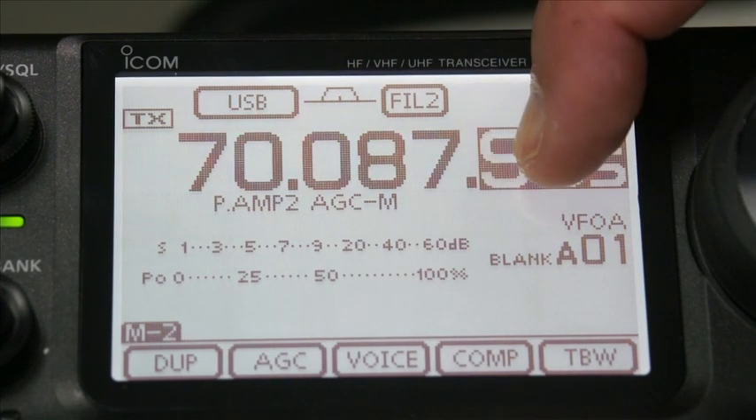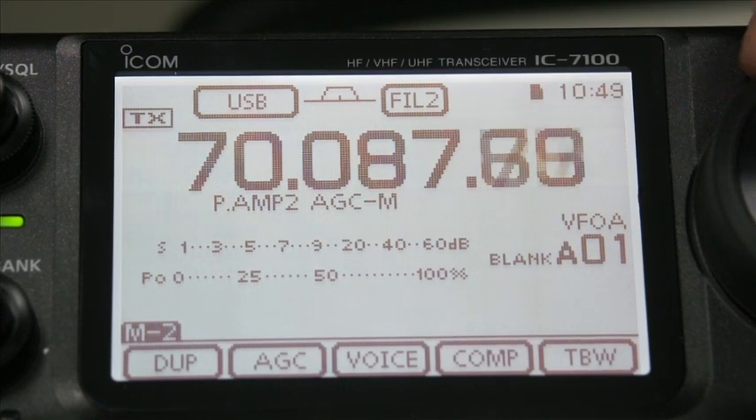If that's too fast for you, just take that off. If you want to go down to one hertz tuning, you can press and hold that and you see the last digit come up. So that's the frequency input.